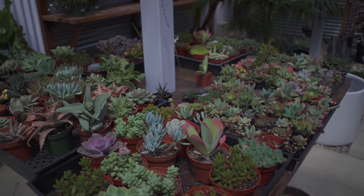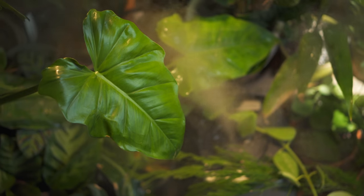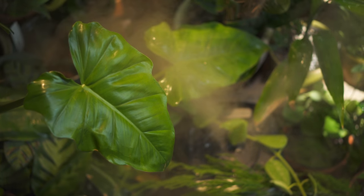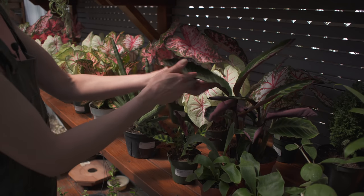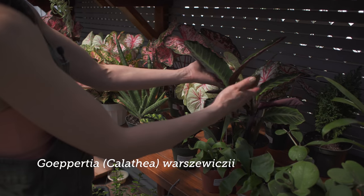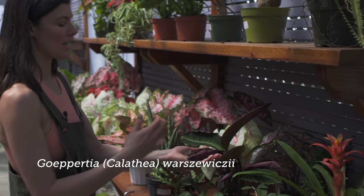Whereas if you're somebody who's maybe on your 50th plant, you have a nice eastern exposure, you dote over your plants, you have a humidifier — they might point you to something that's a little bit more of a high-maintenance plant, like something in the prayer plant family, which is Calathea or Goeppertia, which requires higher humidity and not a tremendous amount of light.